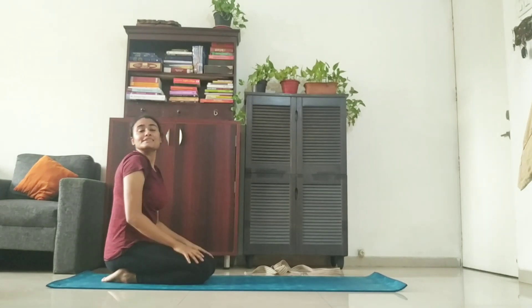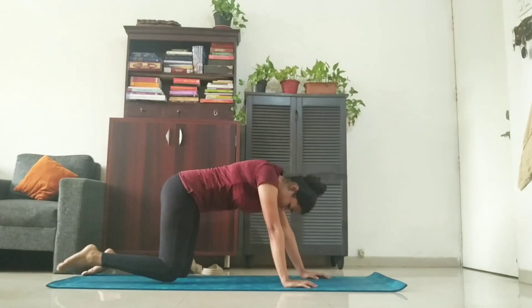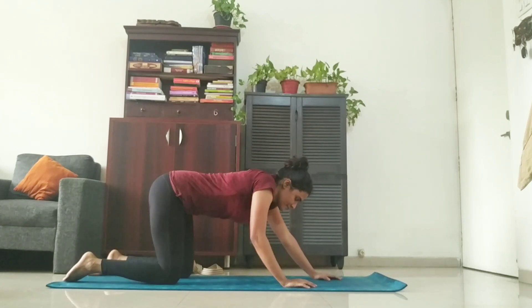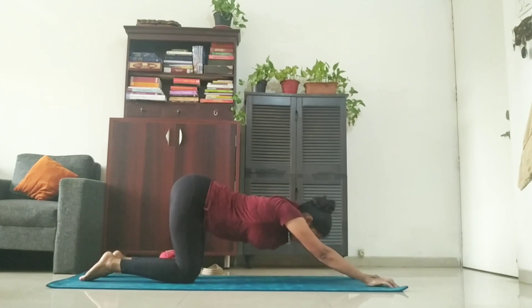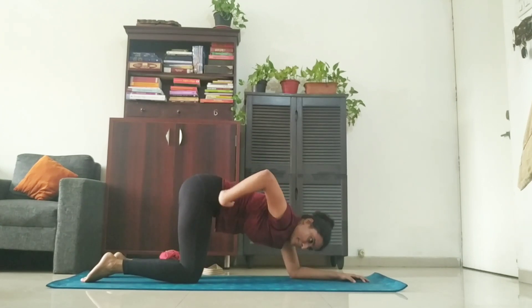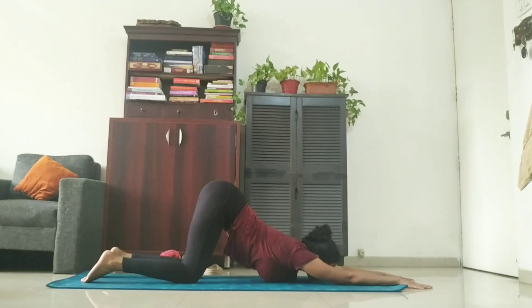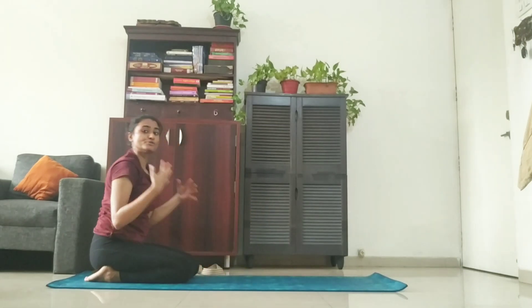Next, we are going to do the extended puppy posture. For that, come stand on your knees. Remember to keep some distance in between your knees. Stretch your arms out. If you're flexible enough, you can touch your chest to the ground — otherwise, it's fine. What we have to remember here is that we are not sitting back. The leg has to be aligned with the hip. Stay there: one, two, three, four, and five. Slowly come back up. That gives a really good stretch to your shoulder joints.